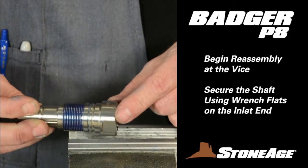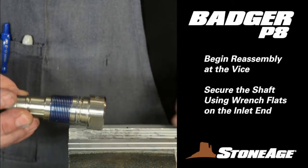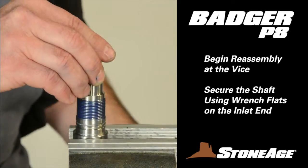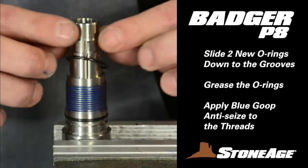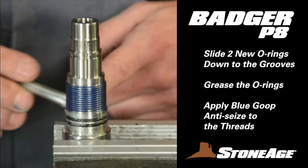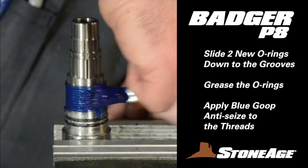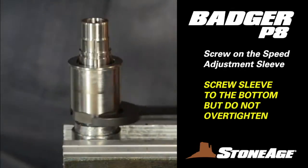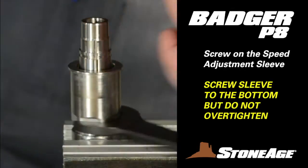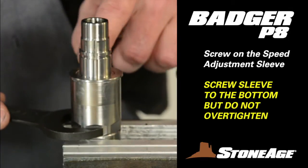Begin reassembly at the vise, where you will replace the speed adjustment sleeve on the shaft. Secure the shaft using the wrench flats on the inlet connection. Mount the two O-rings on the shaft as shown and brush white grease on the O-rings. Now brush blue goop on the threads and screw on the sleeve all the way down to the inlet connection; however, do not over-tighten. Note how the speed adjustment sleeve rotates when the technician moves it back and forth.